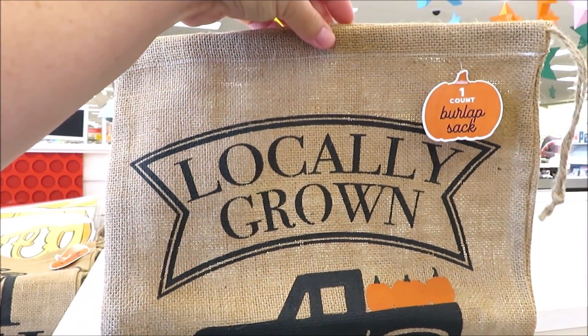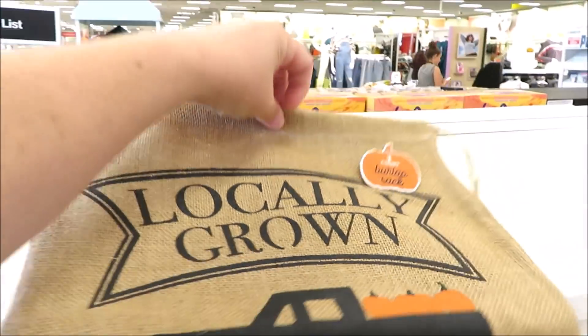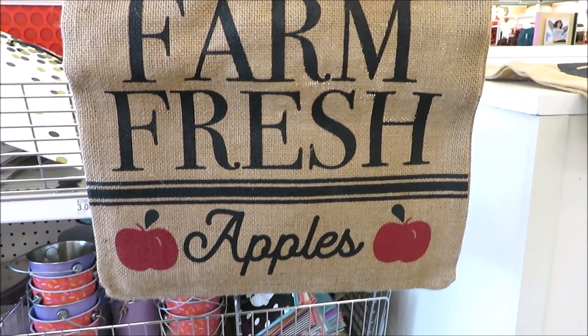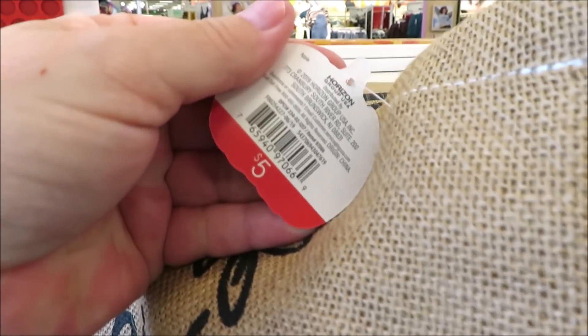Next up are these burlap sacks. I found them in two different versions: this one locally grown with a black truck on it, and hand-picked farm fresh apples. I was a little surprised — these are $5 a piece.